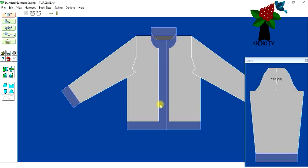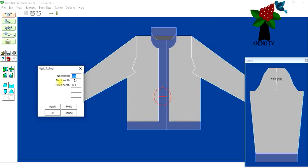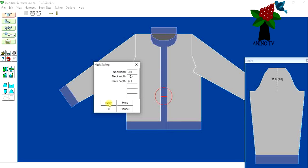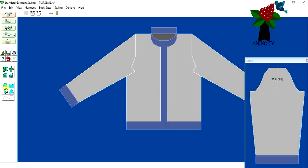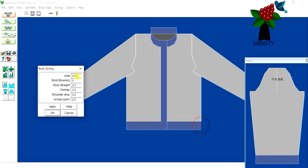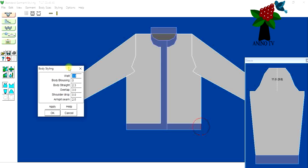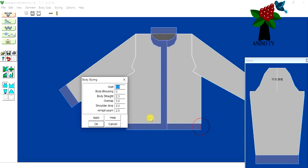Actually, since I made the overlap three centimeters, the neck band shouldn't be wider than that. Let me change it back to three. I'll click on three for the neck band, click Apply, and OK — it's overlapping properly. Now for the welt, I'll click the welt icon and change it to three centimeters as well so it's not too big. Click Apply and OK.